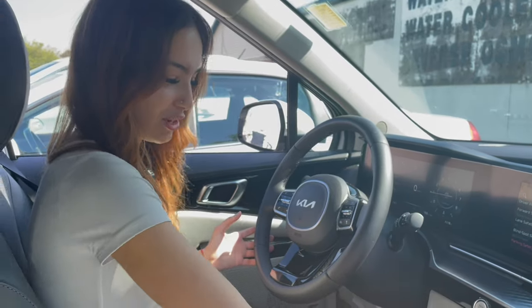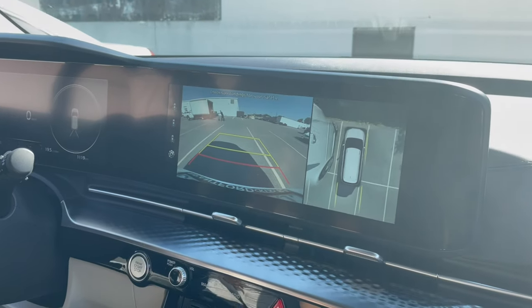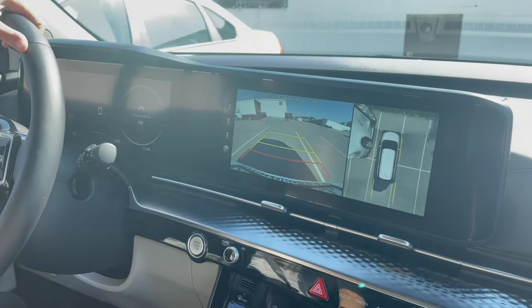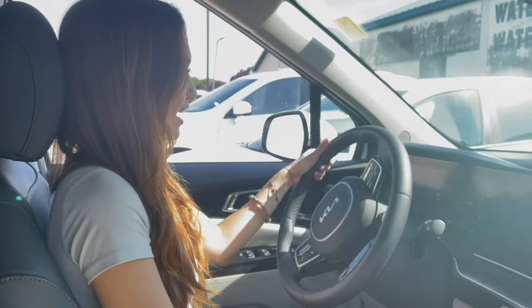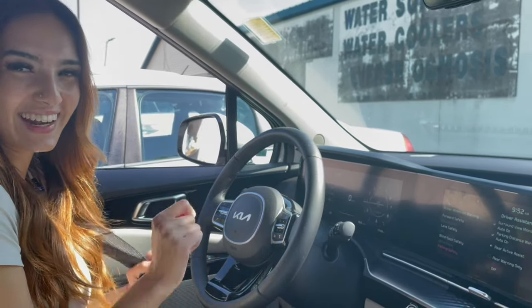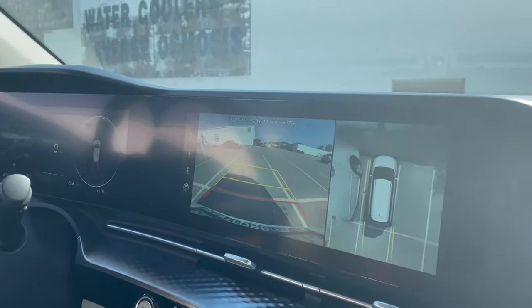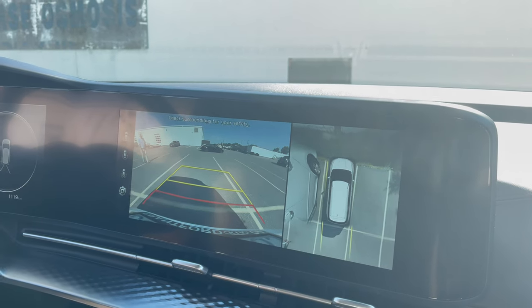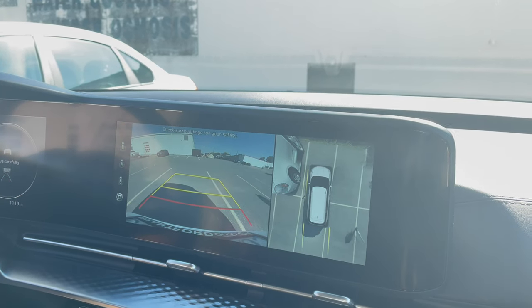Now we're going to put it to the test. We're going to throw it into reverse — I want to make sure Tim's ready. Rear lights are on. So it's a little crazy and then it lets me go again. It stops for you if you don't brake for yourself. Now we're going to test what it looks like with Tim running — we're going to make him work today. Okay, so now we're going to attempt to hit my manager. He's just standing out there — there's a lot of things going on over here. There we go. He is so brave.